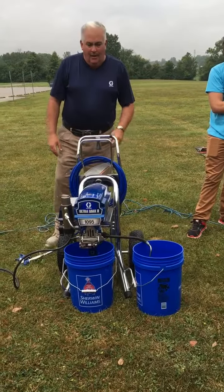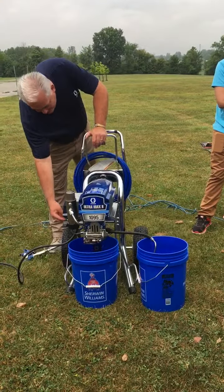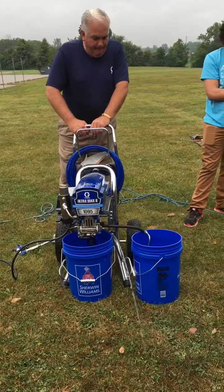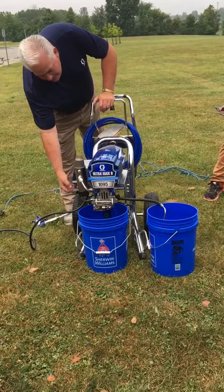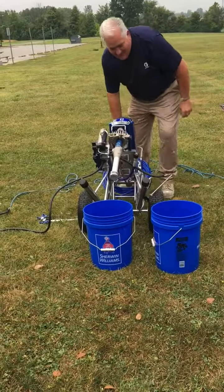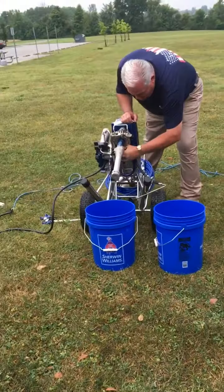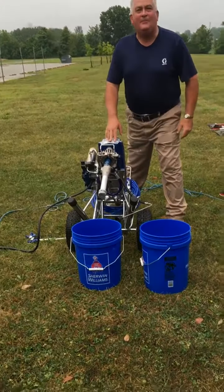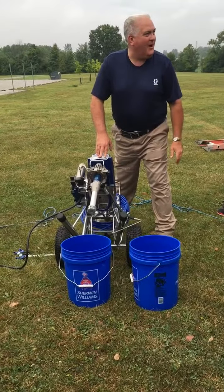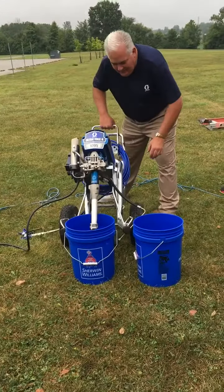Watch what happens now when I go ahead and flip this into the spray position — it's going to pressure right up. That was not planned. This was probably done at a product demonstration or a pro show, and this connection wasn't tight. So it's always, always a necessary step: run water through your sprayers, make sure all your connections are good and tight. What if that was paint? What if we were on somebody's driveway?